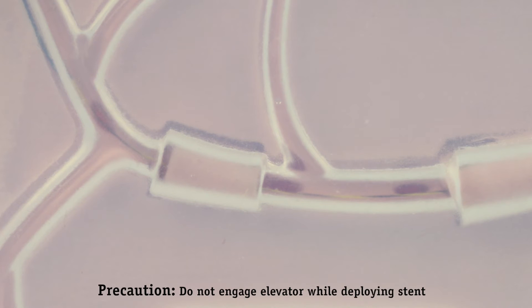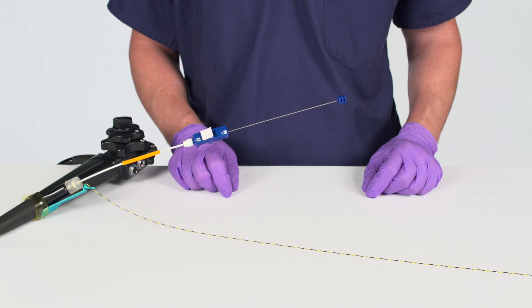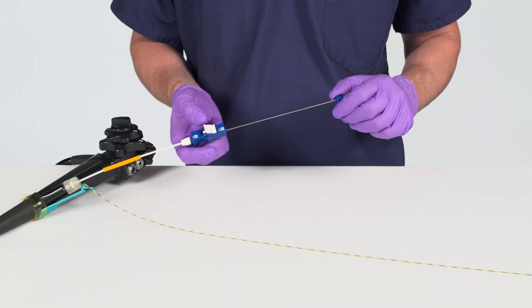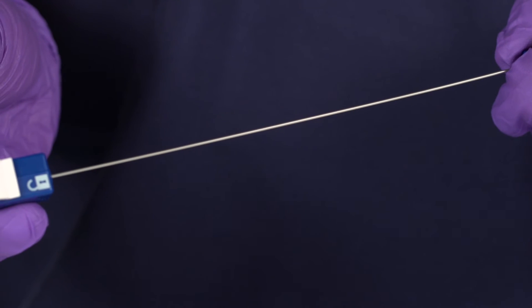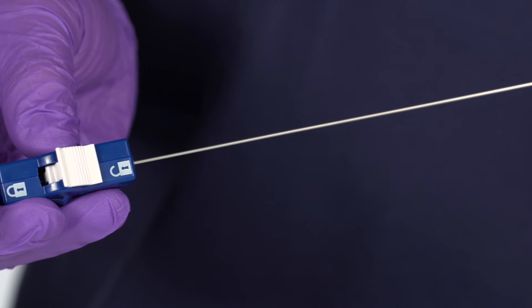Continue advancing the delivery system until the endoscopic marker on the trailing end of the stent remains visible outside the papilla. To initiate deployment, ensure the Naviflex RX Delivery System Locking Mechanism is unlocked. Retract the guide catheter by pulling on the pull wire cap. The stent will be released when the guide catheter RO marker is aligned with the push catheter RO marker.